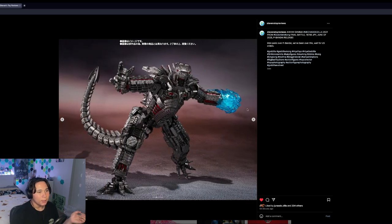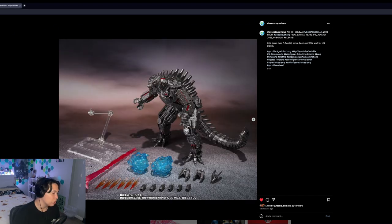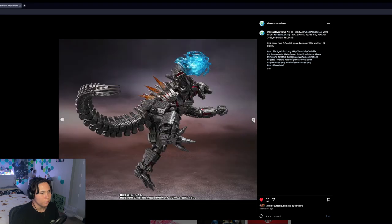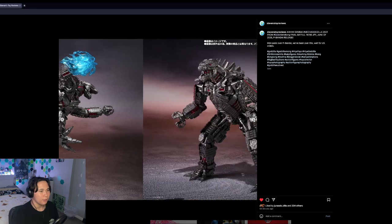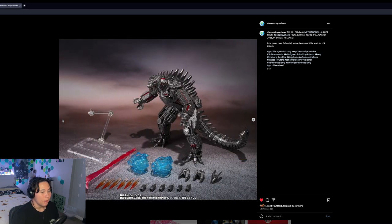We get the plasma fists from when MechaGodzilla was about to hit Kong, and we actually get a beam — it looks like every other Godzilla heat ray that's blue but just turned red. We also get some flight effect parts from when he's rocket-punching Godzilla. I think those little ball joints are for the flying effect parts.